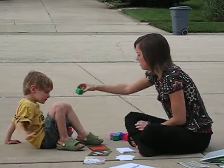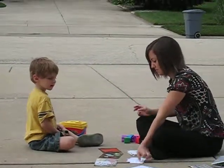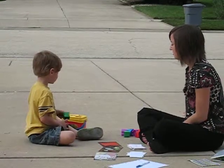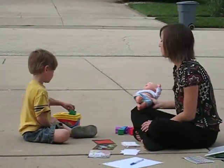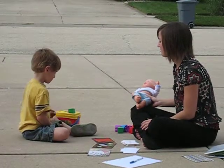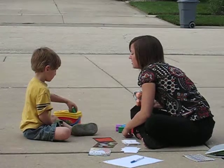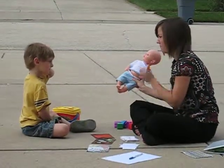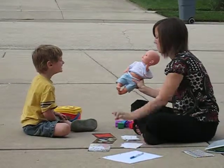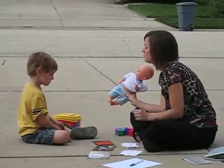Put this in. Put this in. Put that in. Put it in. Put it in. All the way. What's this? Put it in.